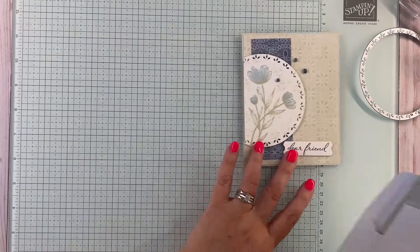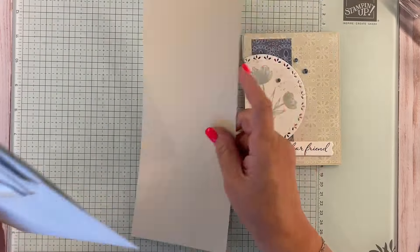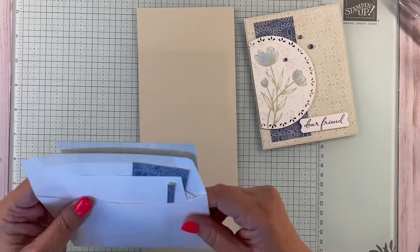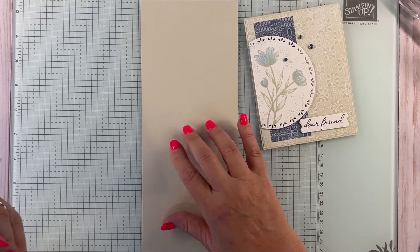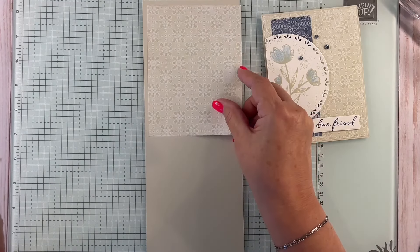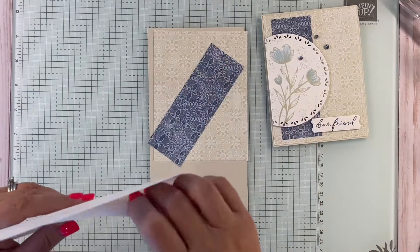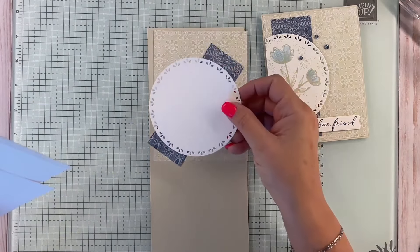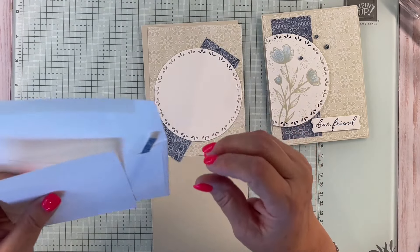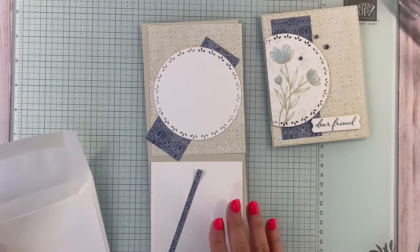I'm going to bring in what the kit includes: cardstock that is Basic Beige — this is a new color with the new catalog — and I've got the Country Lace Designer Series paper. Then there's a strip of Designer Series paper we'll utilize, and I've got the label die already cut out that we're going to stamp on. We're also going to do an inside to this card.